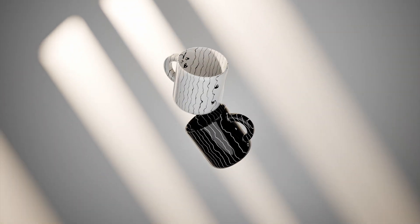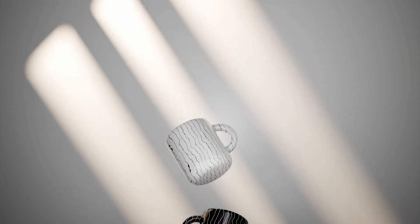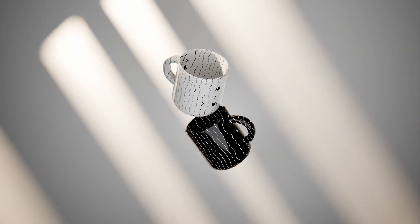Hey everyone, welcome back to the channel. Today in this quick tutorial, I will show you how to make a pretty cup in Blender, step by step. Let's get started.